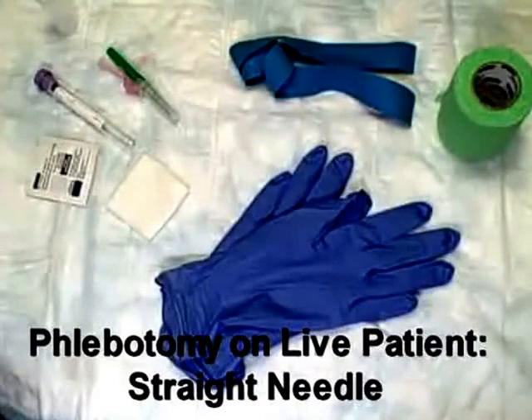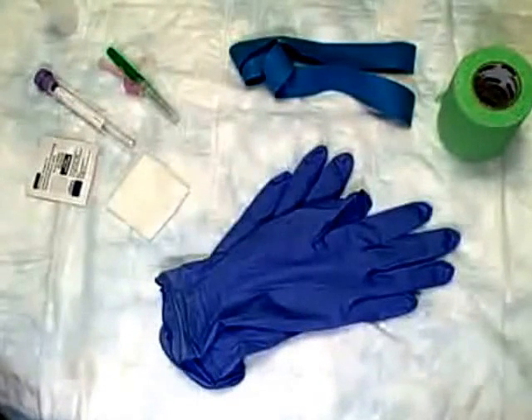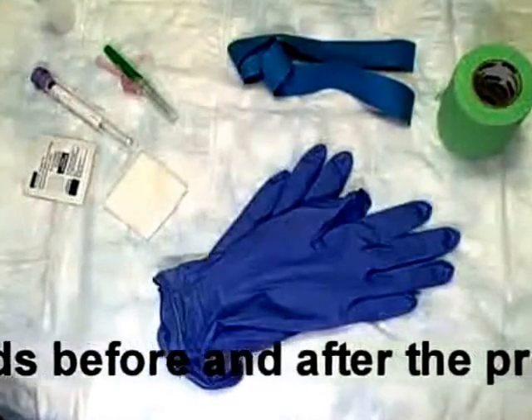Today we're going to be performing phlebotomy with a straight needle on a live patient. The most important part of any procedure is making sure that you have the appropriate equipment before you begin, so today we have gathered our equipment and set it out.